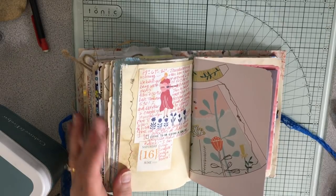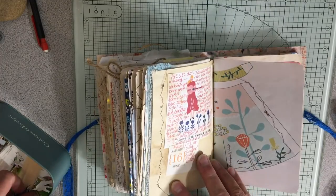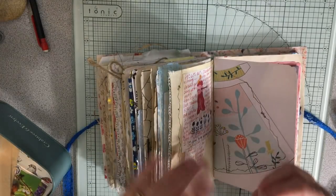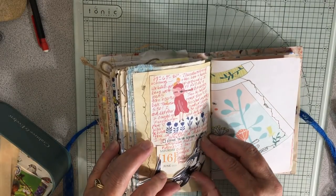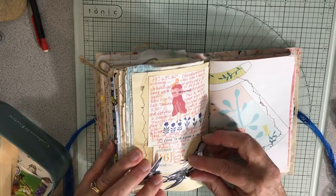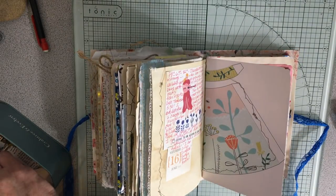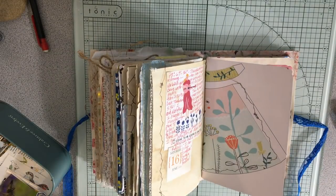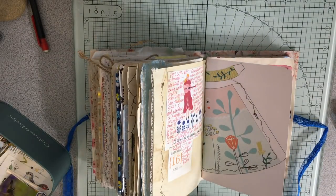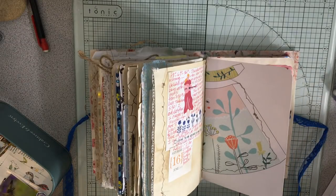I don't have a ton of ephemera, but maybe I can find some fun things. I was going to use this camping and I didn't. That would almost fit there, but not quite. I kind of want a bird, so maybe I'll just trim this up a little and put this bird in.